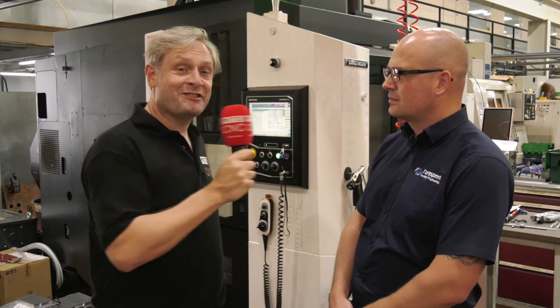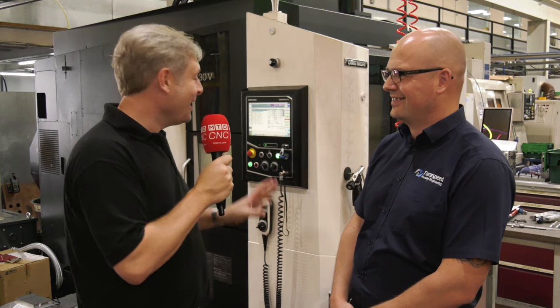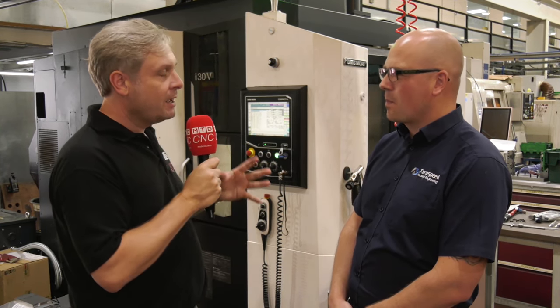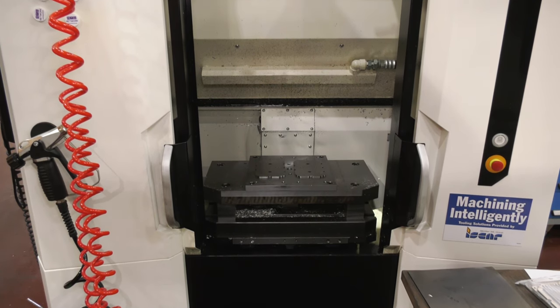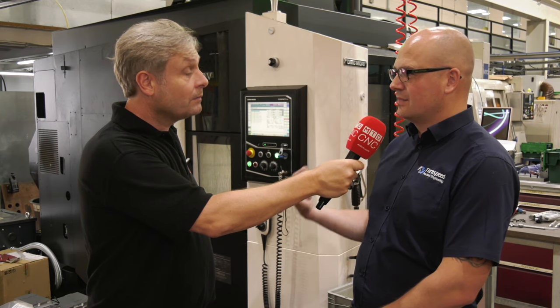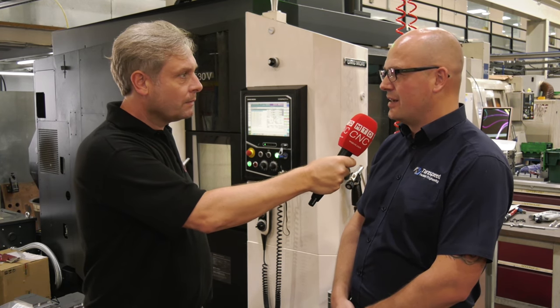Absolutely superb. That's a whole review done straight away - obviously joking - but it's a fantastic machine. You've got two pallets working away, easy to load, easy to set. The guys have picked this one up and got it running, programmed offline and chucked straight in there.